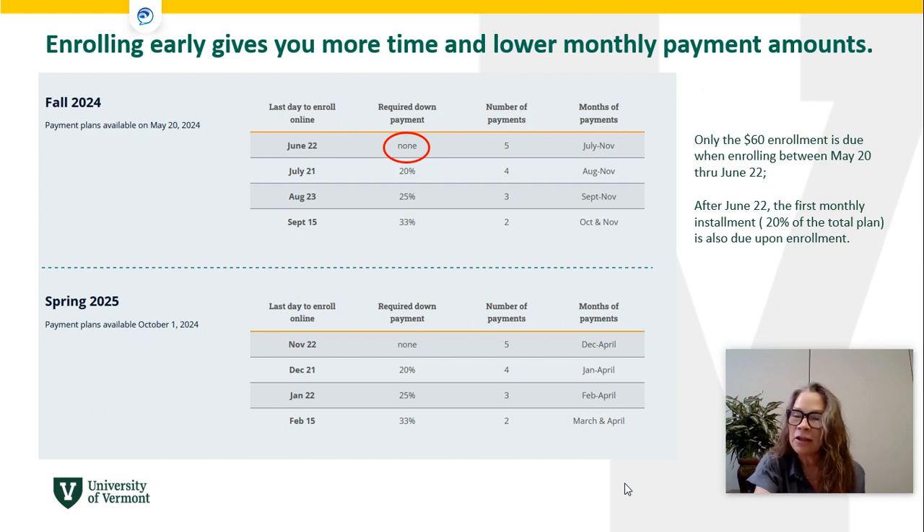You do pay your $60 enrollment fee when you enroll. If you do not enroll prior to June 22nd, your payments will look a little different. You will pay the $60 enrollment fee plus 20% down and have four equal payments August through November. The final day to enroll is September 15th, at which point you would pay 33% of the total amount with two more payments coming in October and November.